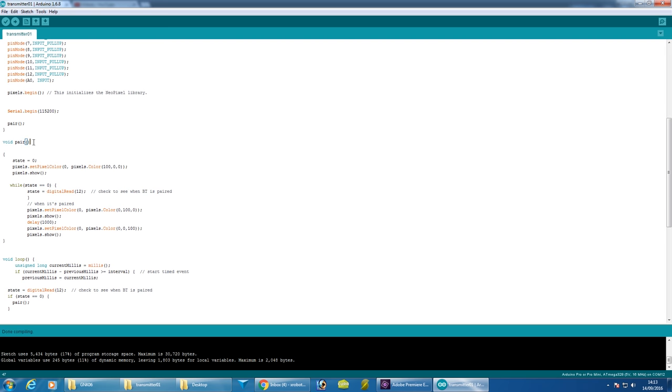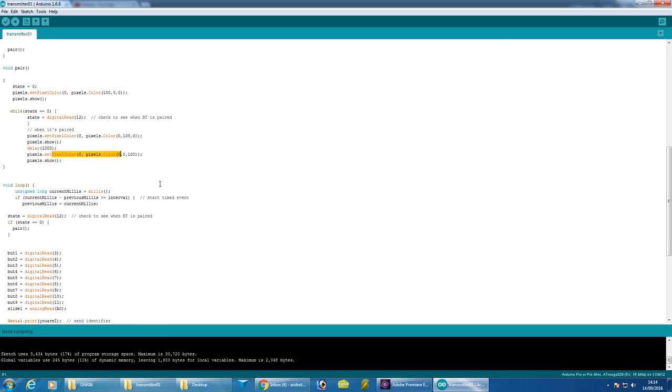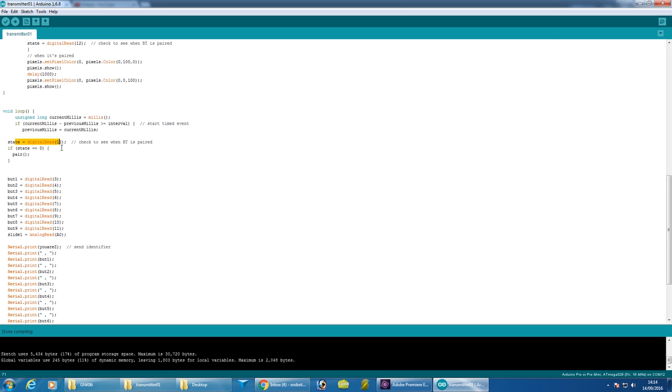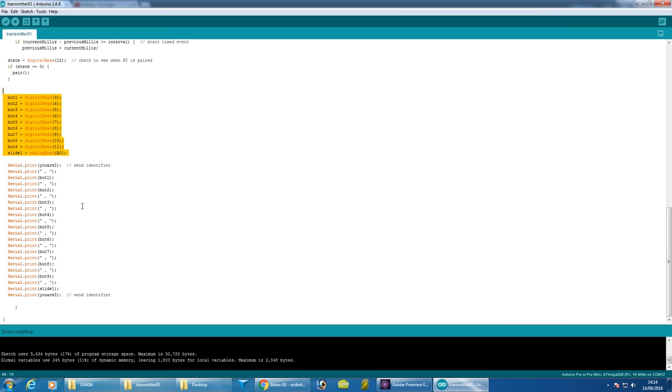I've got this function called pair, which is what it does when not paired — it starts with a low state on that Bluetooth state pin, reads the digital pin in the loop to see if it is paired, and when it is the lights change color, it waits a second, then changes to blue and gets on with transmitting data. At the start of the loop I check the state, and if at any point it becomes unpaired it re-pairs before sending data again. Rather than using delay I'm using millis, so the loop runs accurately every 80 milliseconds. The rest reads those digital buttons and the analog slider, then sends them over serial — critically I'm sending the character Z at the beginning and the end to check the data is in the right place and makes sense.